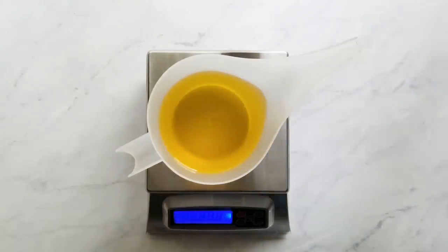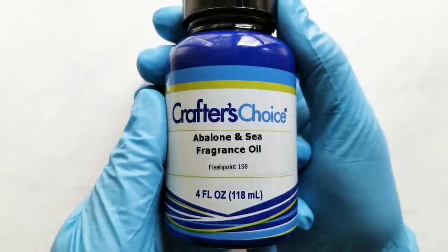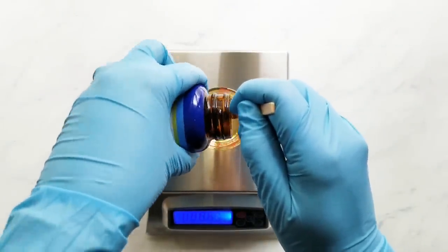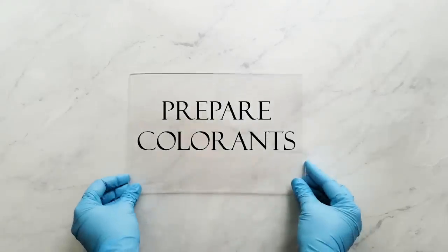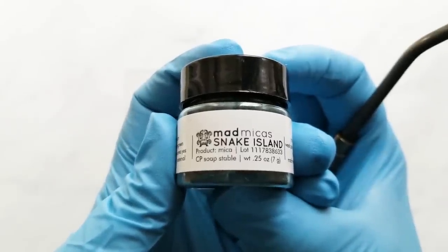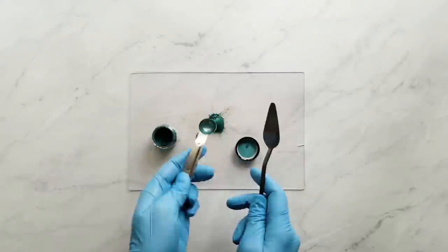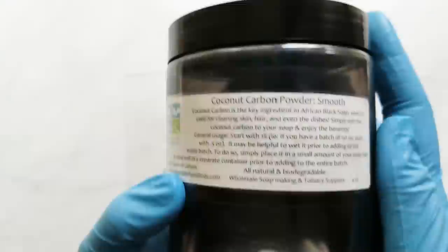Next, I measure my fragrance. For this one I'm using Abalonian C from Wholesale Supplies Plus. This fragrance is well-behaved and it doesn't accelerate or discolor. Next, I start to prepare my colorants. My main colorant is from Mad Micas and it's called Snake Island. I also use activated charcoal called Smooth Coconut Carbon from Elements Bath & Body, and then my titanium dioxide.